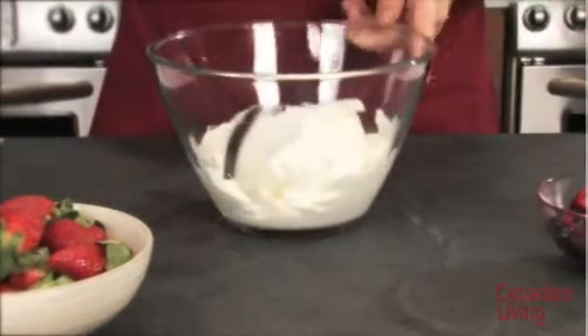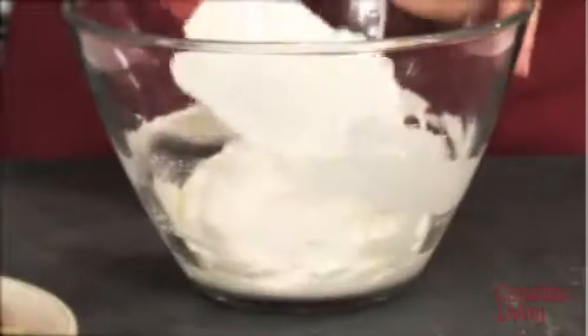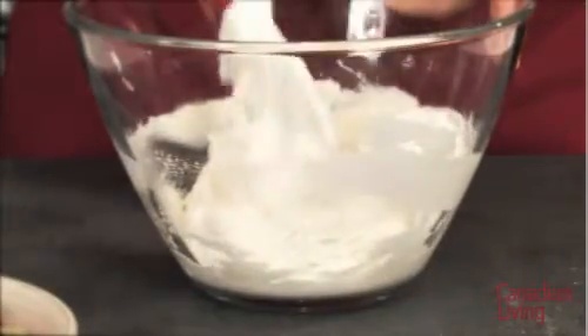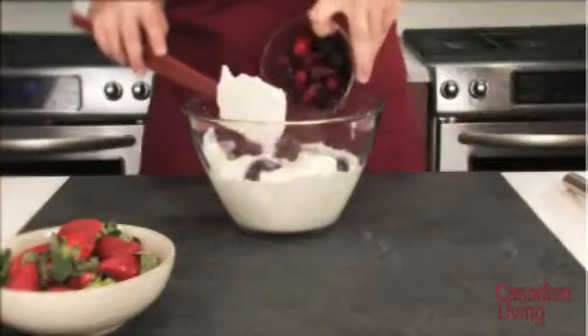Fold over, turn the bowl a quarter turn, and repeat. Fold the mixture together so it's just combined — don't over-mix or you'll lose the air in the mixture. Gently fold in drained, thawed, mixed berries.